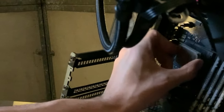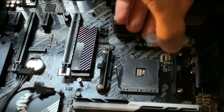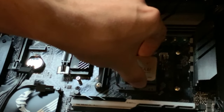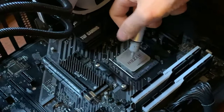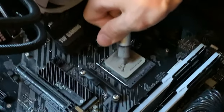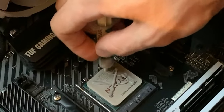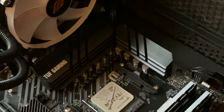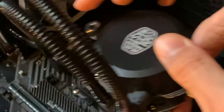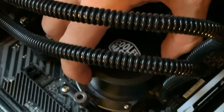Taking the Ryzen 9 out without breaking anything and putting it in place. Applying paste on this Ryzen — doing a nice X pattern. Some of you will say it's too much paste, but you're just wrong. Then you can close it back up, lock the locking mechanism, and screw them in. Pretty straightforward.